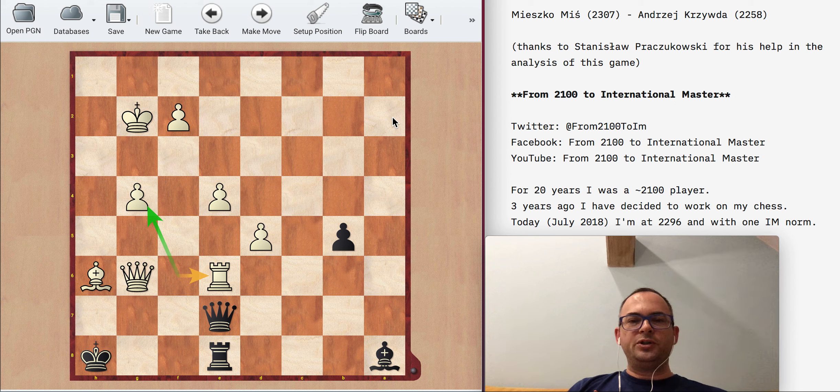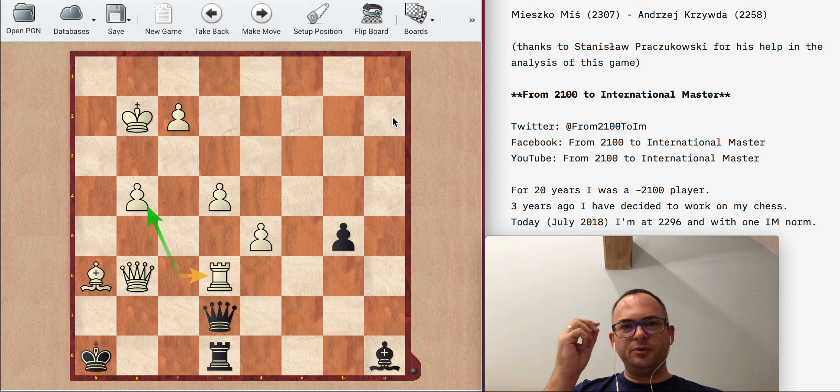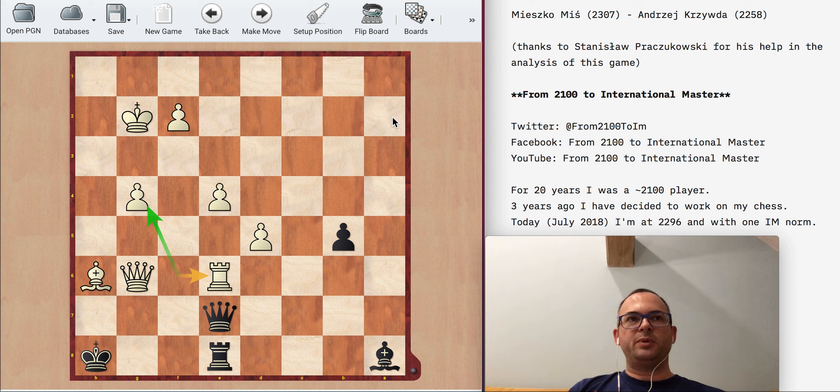When he played Ra2, it still wasn't really losing — I should still be able to defend. But it was such a surprise that it was very hard to switch to a defending mindset. The evaluation changed dramatically, but it was still possible to hold. It just required some mental effort to focus, and after Ra2 I basically collapsed — that was a problem. I need to work on that. My time trouble was also an issue: the position wasn't that complicated early on, so I shouldn't have used that much time.